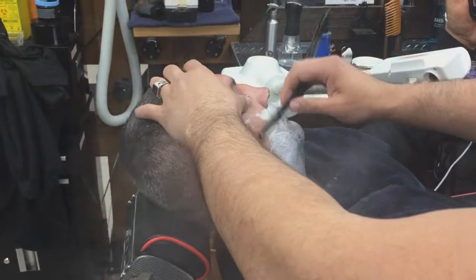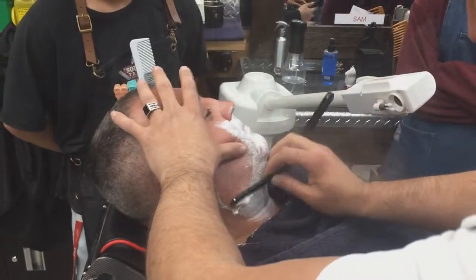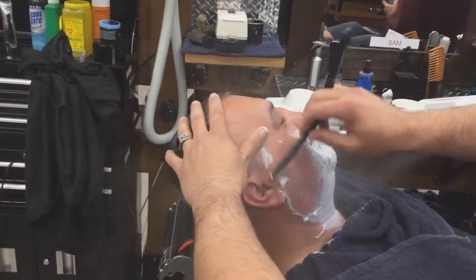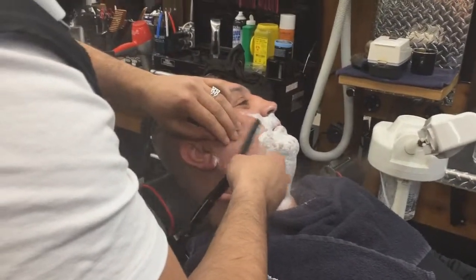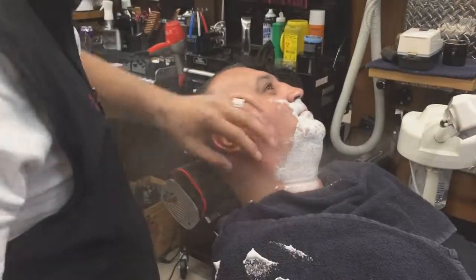Hey guys, it's Nano TV here again with another barber video. Today I'm demoing a video that I recorded with a master barber named Sam. He works at South Trail Crossing barbershop with me and he's amazing — he's been barbering for more than 10 years and today he's demonstrating a hot towel shave.